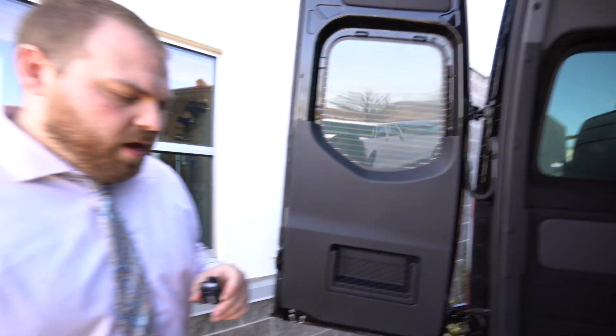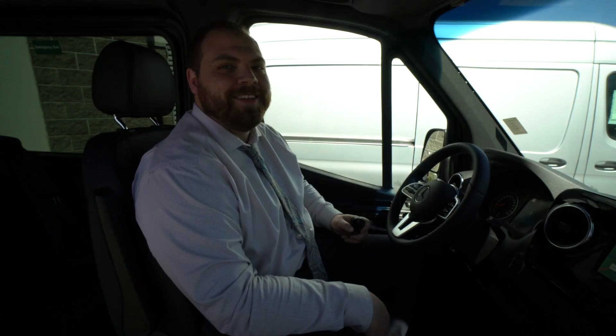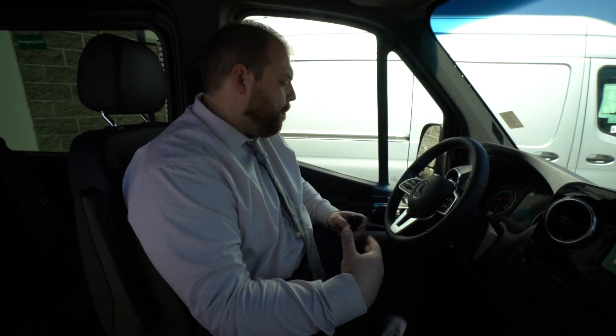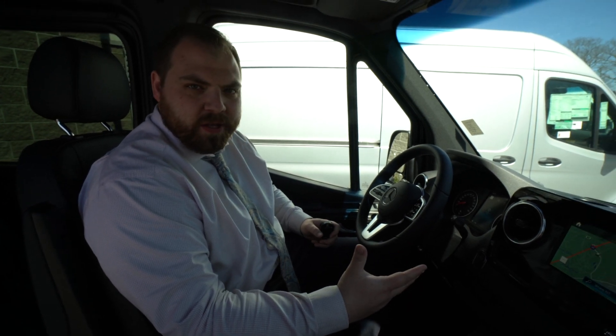Now we'll go on the inside and go over some more features. Now that we're inside the van, I'll go over some of the options and features in here. As I said, this is the passenger van — 12 seats.